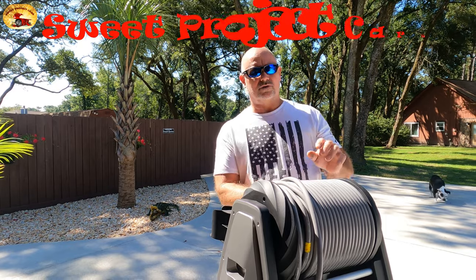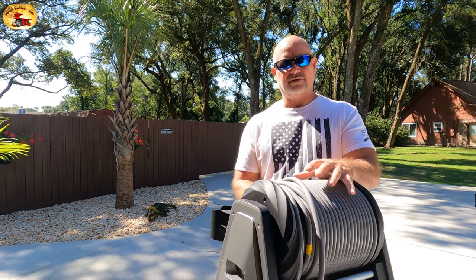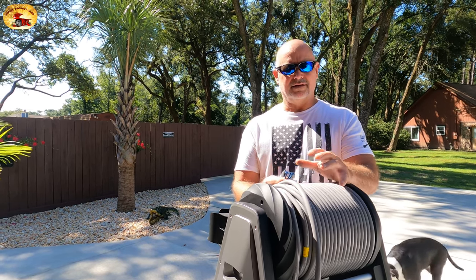Hey guys and gals, it's Sweet Project Cars — cool tricks and affordable ways for the do-it-yourselfer. Today it's absolutely beautiful in Pensacola, Florida. It's hot already and I think it's like nine o'clock in the morning and the sun is baking the skin off the side of my face already. We've been on this kick about springtime coming on and mold and mildew rolling in.